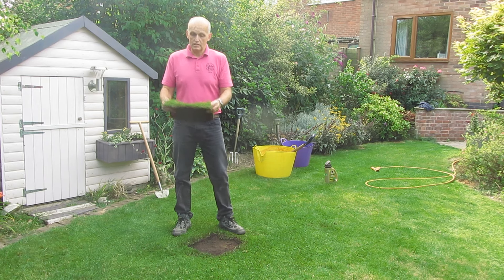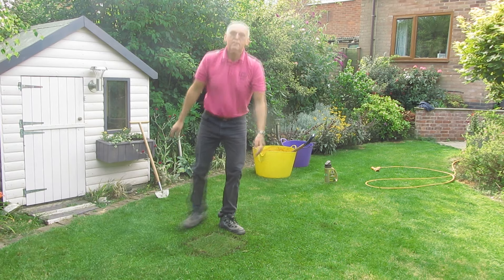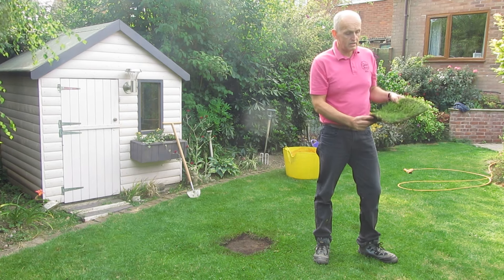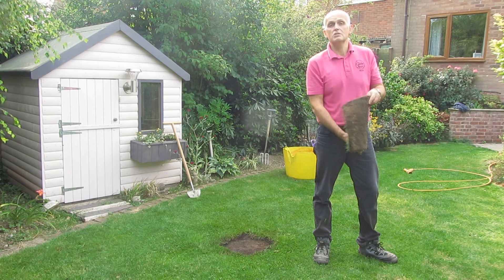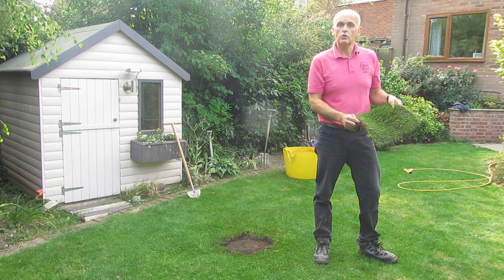So it really is as simple as putting that back in. I just want to mention that this is Row Lawn Medallion turf. It's always uniform, it's always the same thickness, it's ever so easy to use and you end up with a cracking good lawn afterwards.